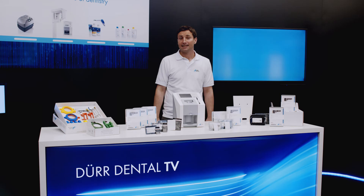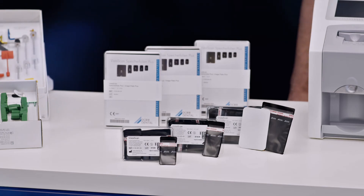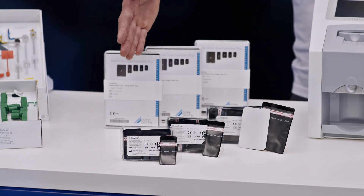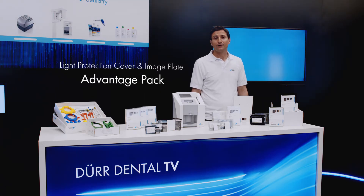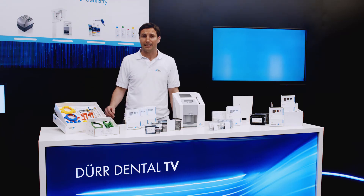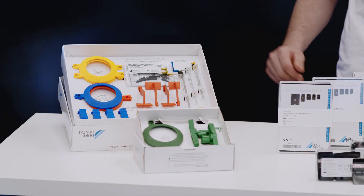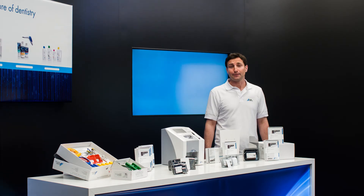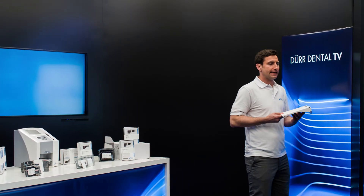There are other interesting accessories available for the VistaScan MiniView which are not included in the scope of delivery. Since the VistaScan MiniView can digitize any size of intraoral image plate, image plates and light protection covers are also available in sizes S1, S3 and S4, and they come in a range of well-priced value packs. The image plate holder system color simplifies finding the optimum position for the image plate by means of right-angle holding technology. If space is at a premium within a practice, the VistaScan MiniView can even be mounted on the wall using the wall bracket.